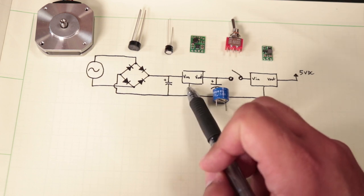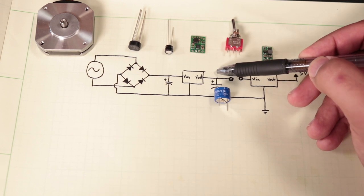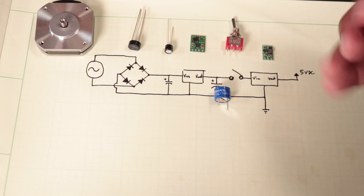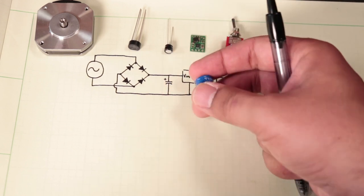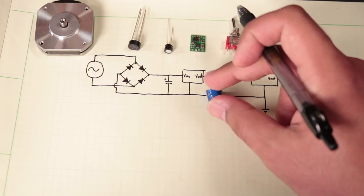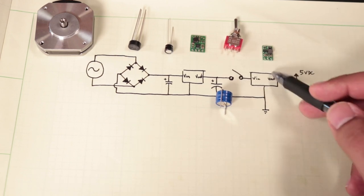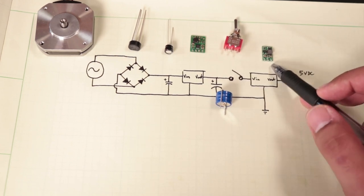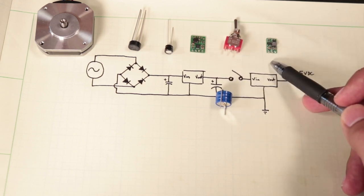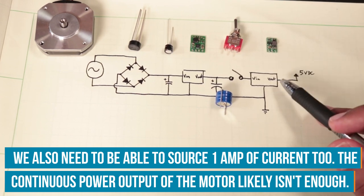The output of the smoothing capacitor will be connected to a five volt boost converter, giving us our five volt DC source, which we can use to charge a supercapacitor — a massive 15 farad supercapacitor rated for 5.6 volts. The output of that can be switched on via a toggle switch to another five volt DC boost converter. Now wait — isn't the output already five volts? Why do we need two five volt boost converters? Let me draw a diagram to explain that.